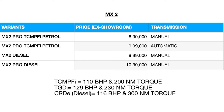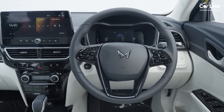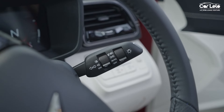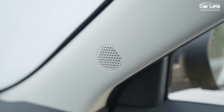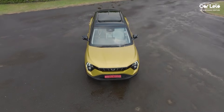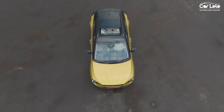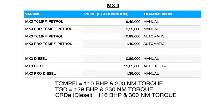The second-from-bottom variant is the MX2, which starts at 8.99 lakhs ex-showroom. Over the MX1 you get additional features like steering-mounted controls, follow-me-home headlamps, four speakers, and a 10.2-inch infotainment display. You also have the option of a diesel or automatic petrol engine. There is also an MX2 Pro version, which adds a single-pane sunroof and wheel covers for the steel rims.